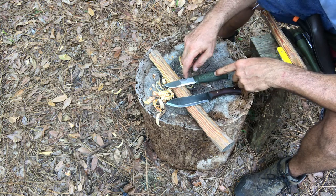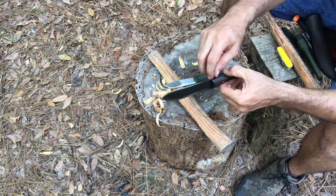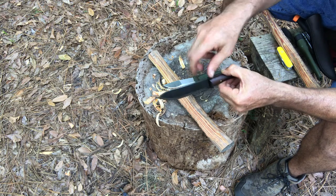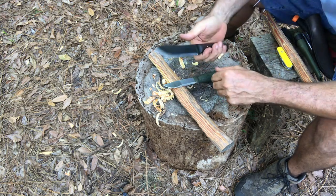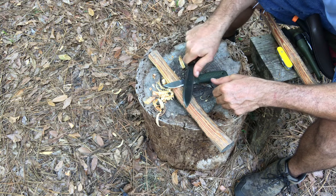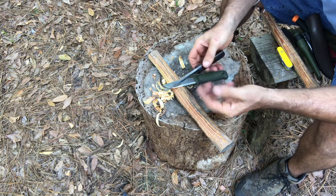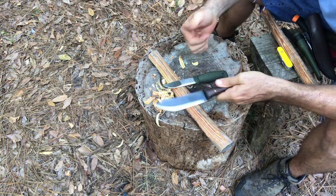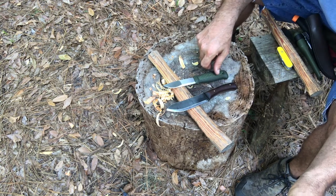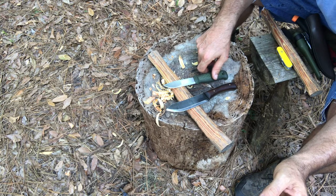I don't care for jimping on the back side of the blade. Jimping is when the manufacturer — or even the owner — puts a bunch of cuts in the spine. I believe the purpose is to help you control the knife better with your thumb when doing finer work, but in practice it just hurts my finger, so I don't care for jimping.